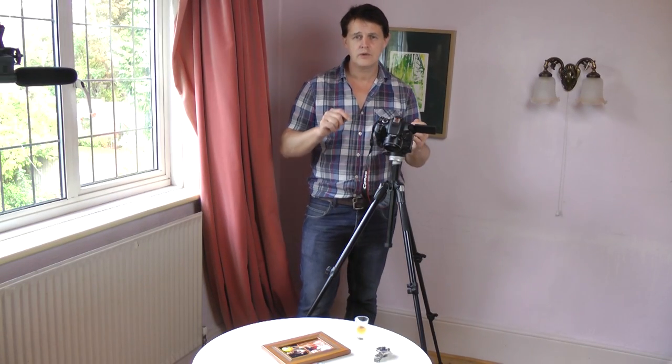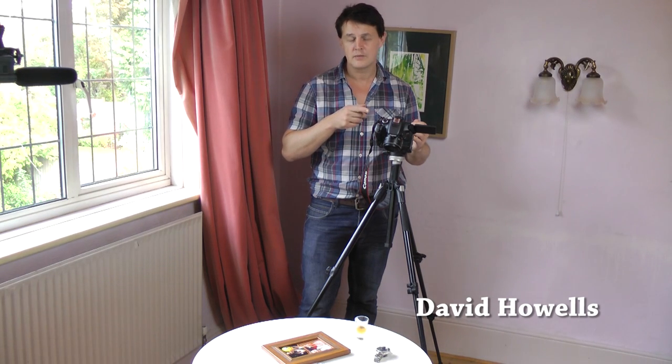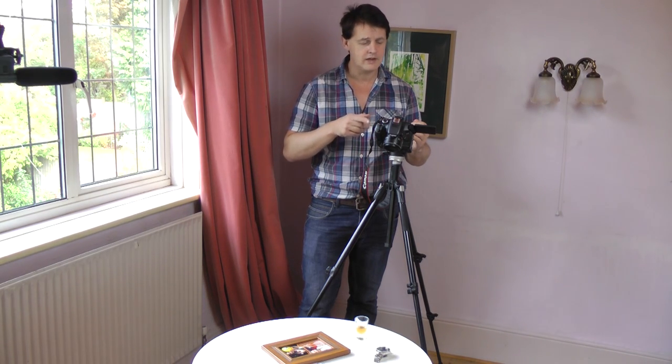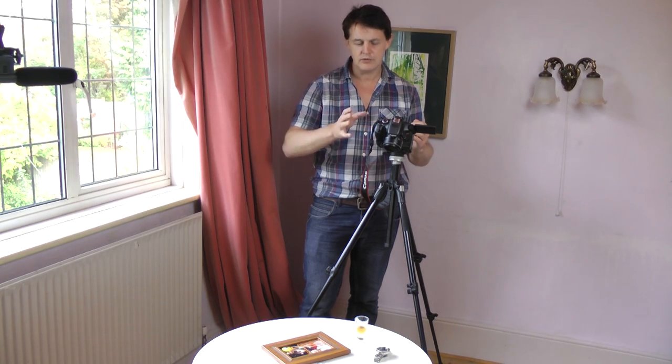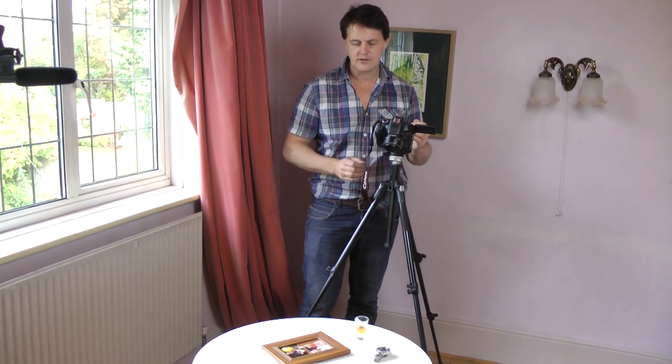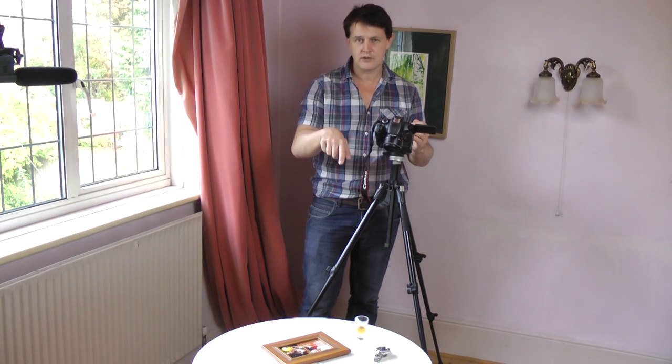Hi. I'd like to share a tip I learnt from a professional videographer, a friend of mine who does a lot of wedding shoots. It's really a mini crane shot — a lovely sequence shot which makes a fantastic effect. I'm going to use it here on some objects on this table.